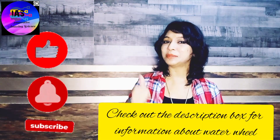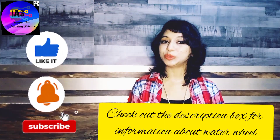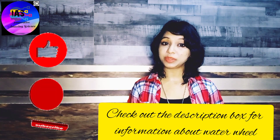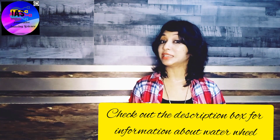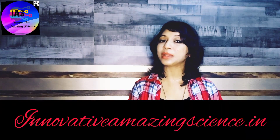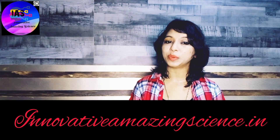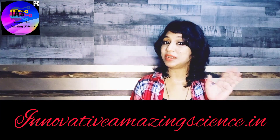Now let me see who can tell me the function or importance of this water wheel — leave a comment below quickly! If you enjoyed this activity, do give it a like and hit the bell icon to get updates on such interesting videos. If you wish to share your experiment with everyone, put it in the comment section or write to me so that in my upcoming videos I can share your experience with everyone. Till then, take care, bye bye!